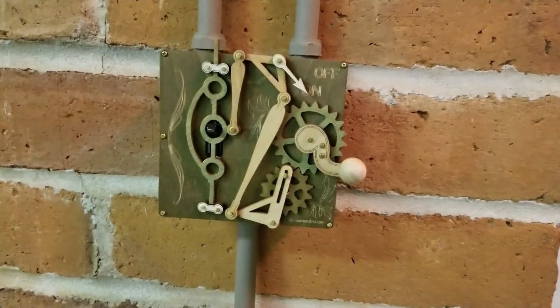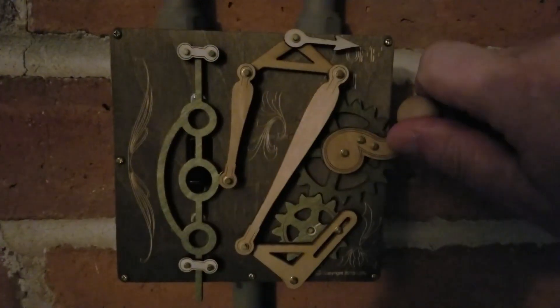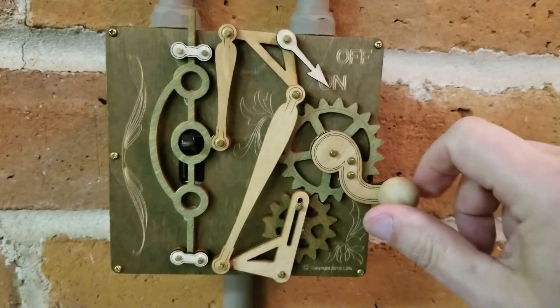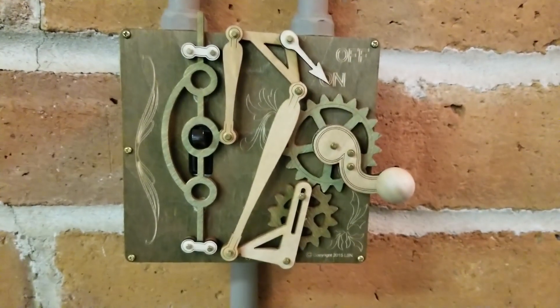Let's start with some lights out. Check this out — that's my new light switch right there. Look at those gears. Just grab the knob: up, off, on. Very easy, up and down. It's pretty cool.